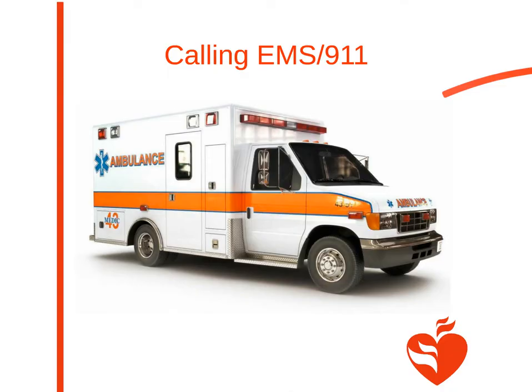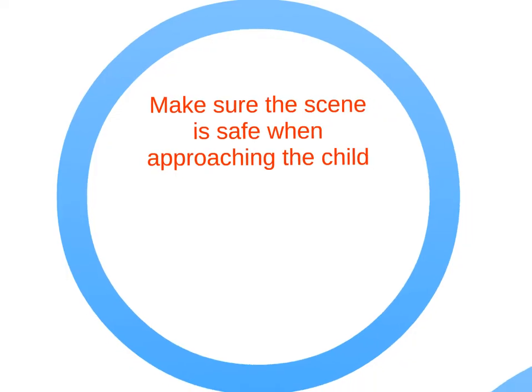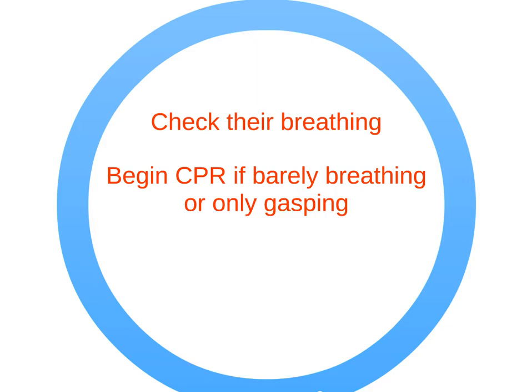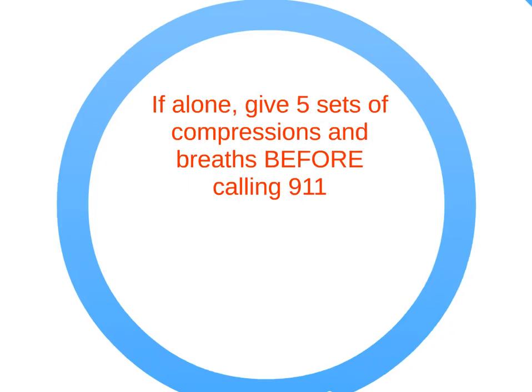Here's some information on calling EMS and 911. Always be sure the scene is safe when approaching a child victim. Tap and shout, are you okay? If unresponsive, yell for help and send somebody to call 911 and get an AED. Check their breathing. Begin CPR if the child is barely breathing or only gasping. If alone, give five sets of compressions and breaths before calling 911.